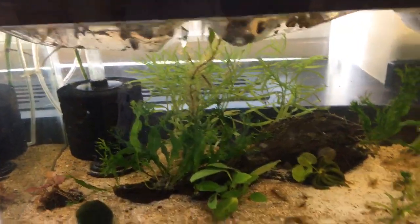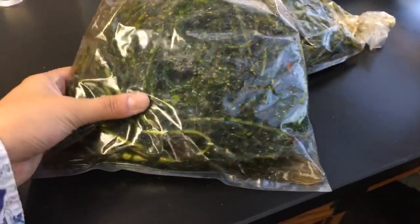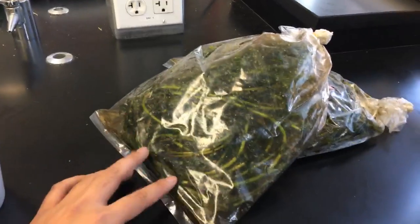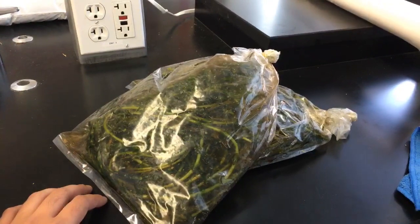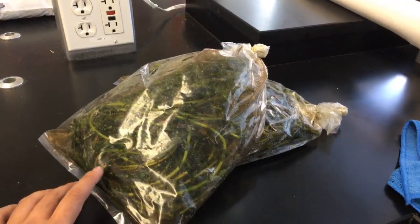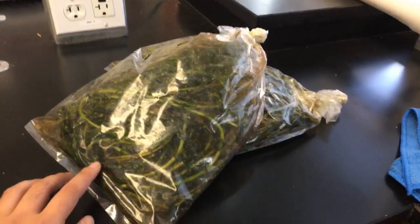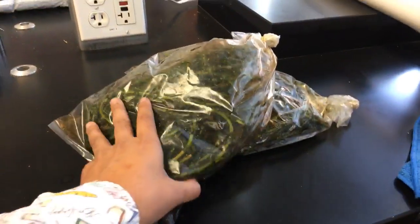I think these guys are just about done acclimating. I think I kind of want to rinse them under tap water first, just in case. Our local plant expert at the San Francisco Aquarium Society always recommends putting any new plants in tap water for a couple of minutes to kill anything that could be nasty and infect your aquarium — like Hydra and things like that. So I'm going to rinse these off before I put them in the tank.